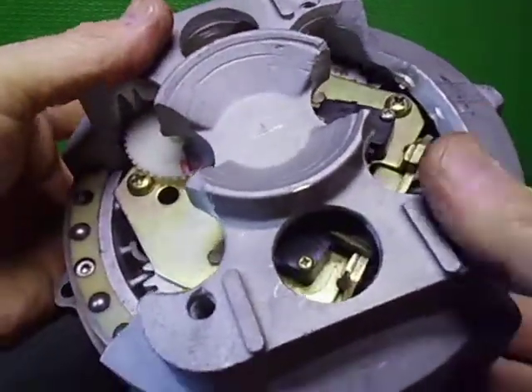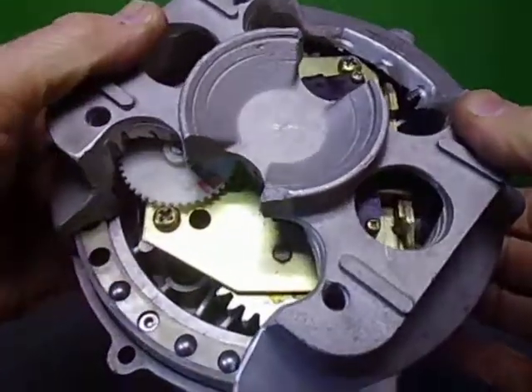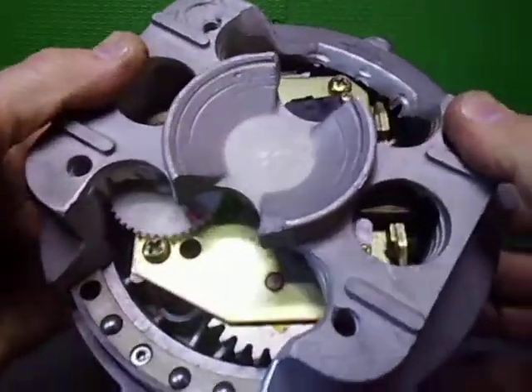This rotator had a fair bit of damage when I received it, so I decided to use it as a display cutaway and also for testing, aligning, and seeing what was going on inside — because I was trying to upgrade or fix it.